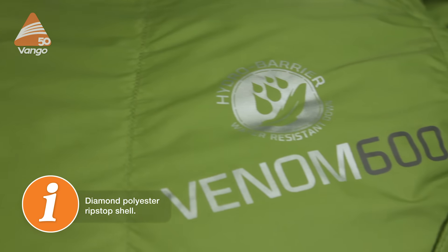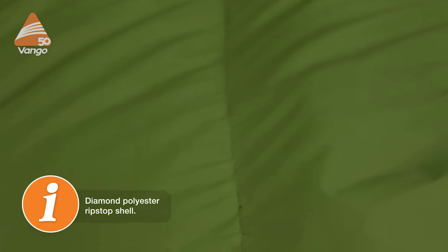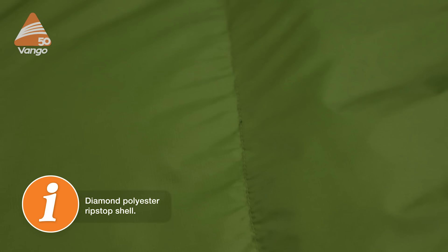The Venom has a 30 denier ripstop nylon shell and lining, which is lightweight, down-proof, and very abrasion resistant.